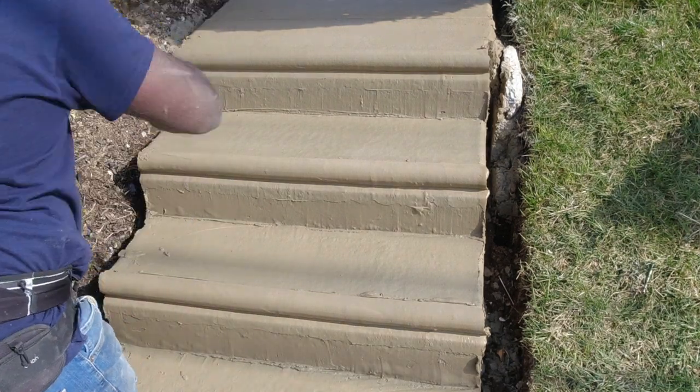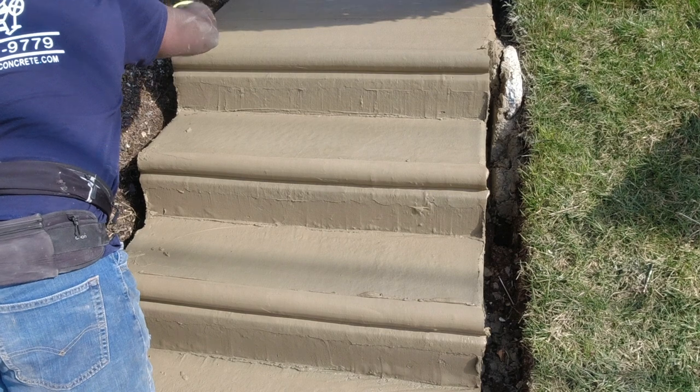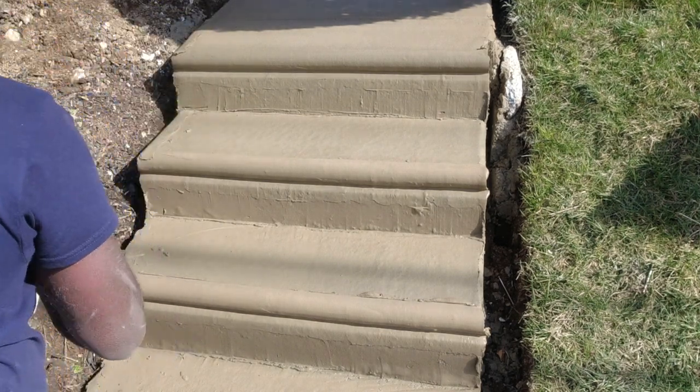Sharp, straight, and neat corners are what distinguish expert craftsmanship from that of beginners.